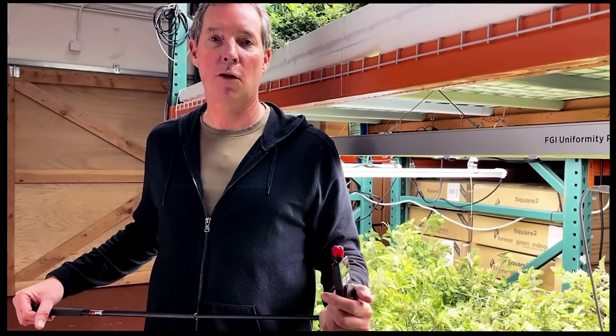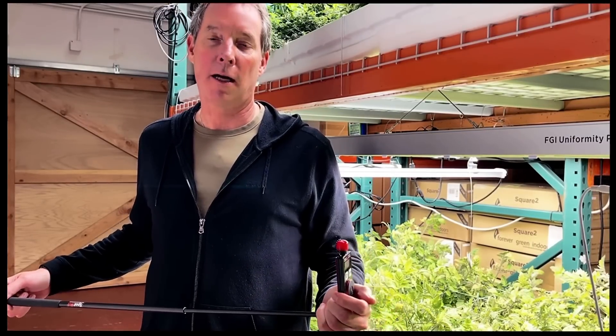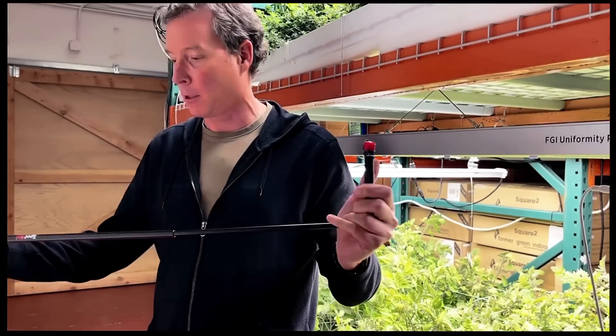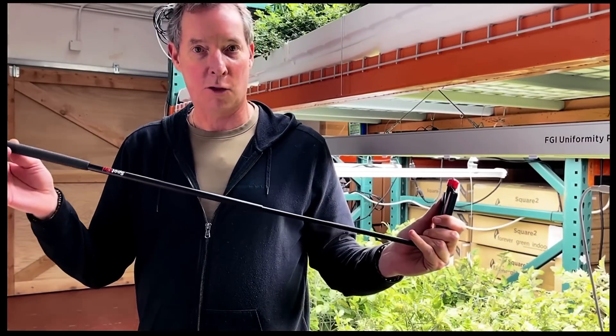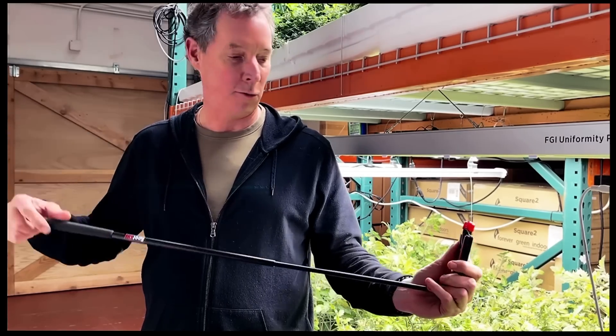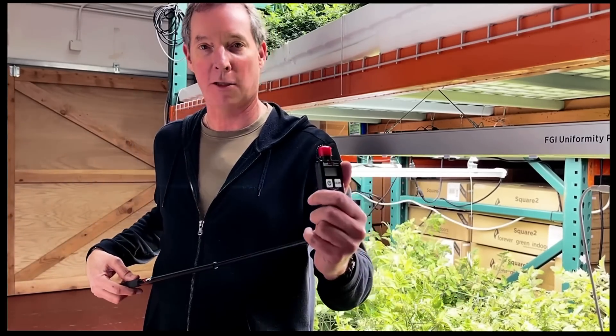Hey everyone, Kevin with Forever Green Indoors. In a couple minutes we're gonna unbox a brand new spot-on quantum PAR meter and the 31 inch extension wand which was made by Iniquest exclusively for Forever Green Indoors. This is a nice package — we really think you're gonna like it and we can't wait to show it to you.